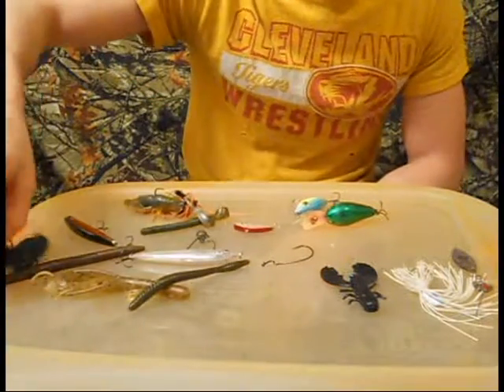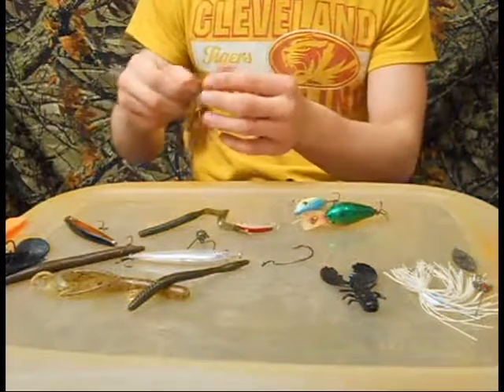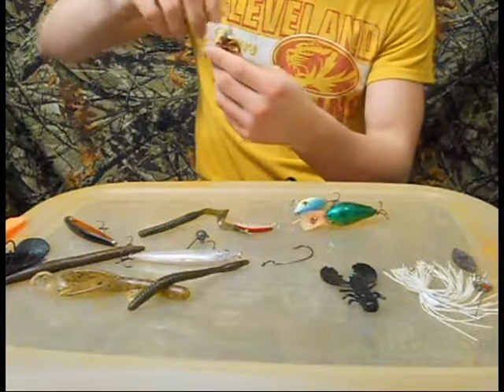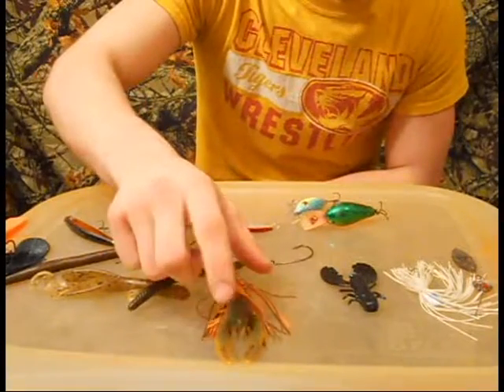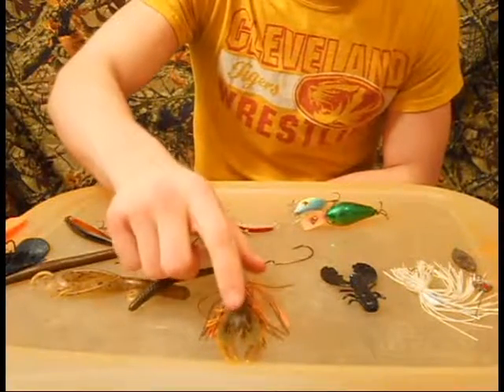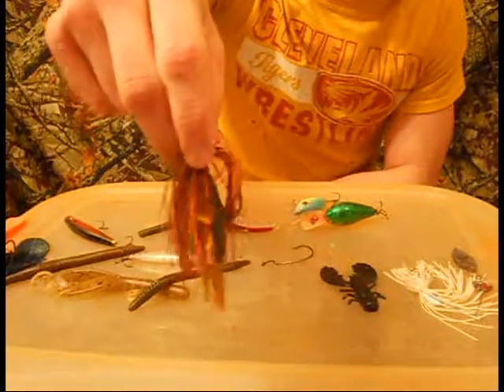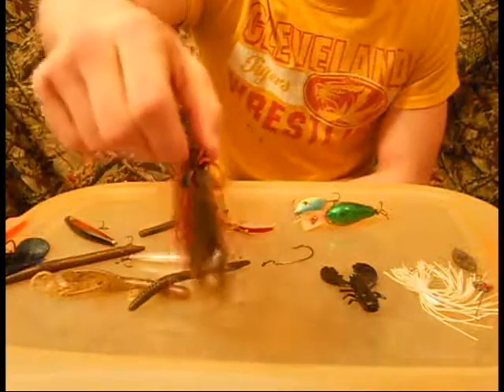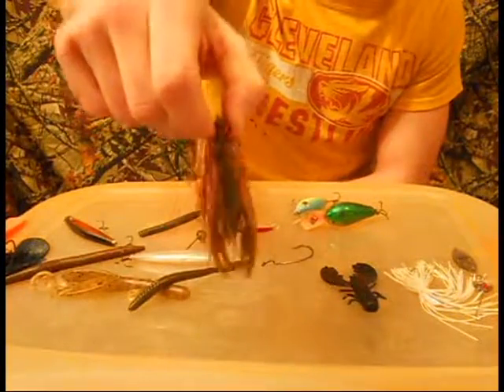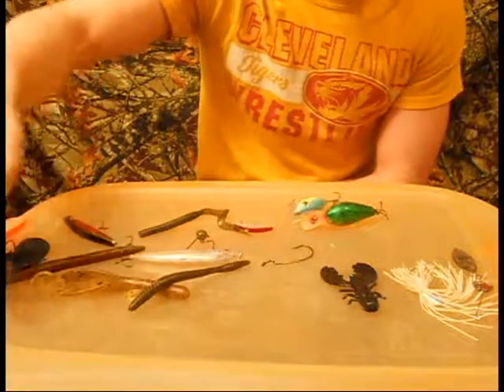Just a cheap jig from Walmart. I'll throw a kind of a bluegill sunfish imitation jig, like this one. This is a Yum — I can't remember the name of that craw, but it's very good. I think it's more realistic as a craw. You don't have to use it as a trailer; usually I'll fish it on just a jig head. Very good jig — another cheap jig from Walmart.